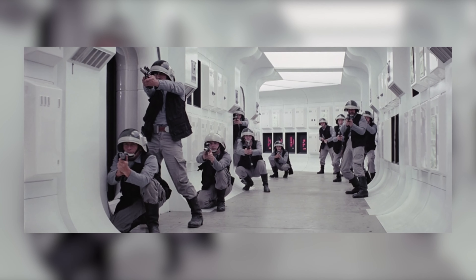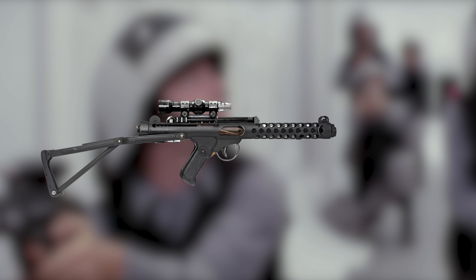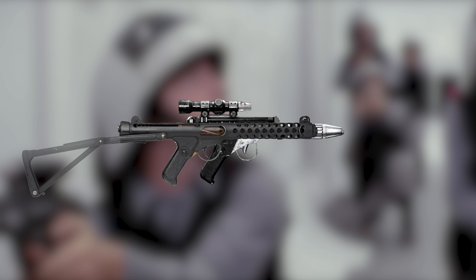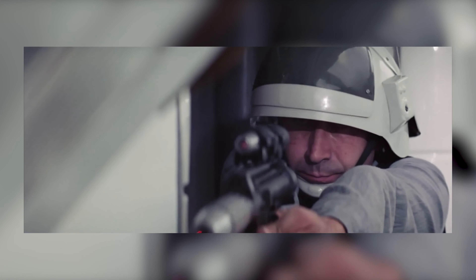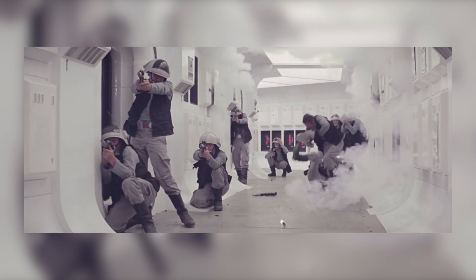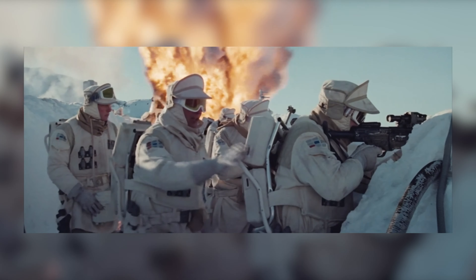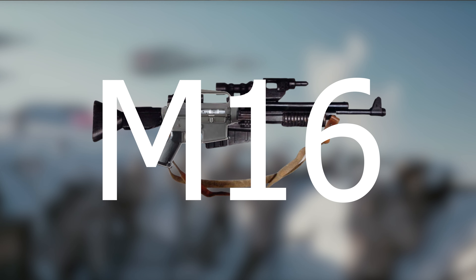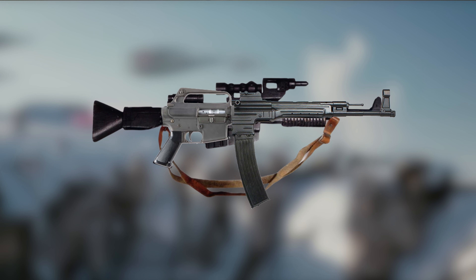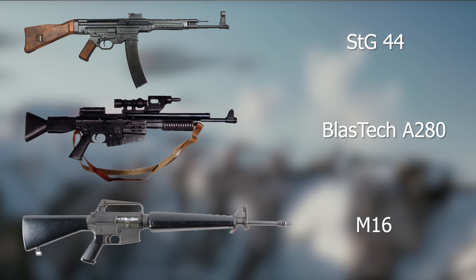The Rebels' BlasTech DH-17 uses the Sterling L2A3 SMG as its base, with a different front end and the stock taken off. The Sterling L2A3 was also used as the base for another really famous Star Wars blaster. The primary blaster rifle for the Rebellion is the A280 and A280C, and both of these are just heavily modified AR-15s with STG-44 parts attached to the end, plus some extra Star Wars-y things like the scope.